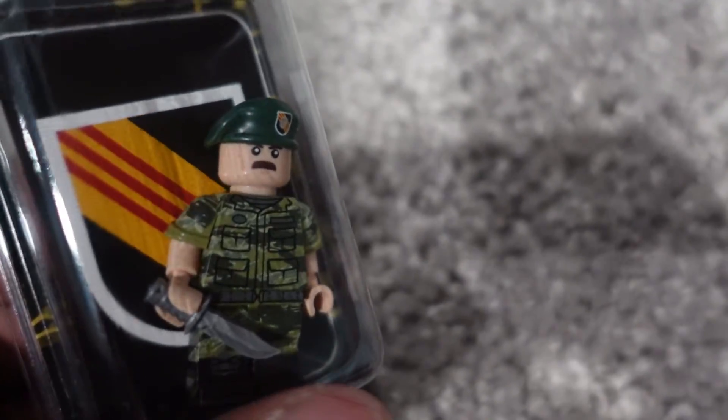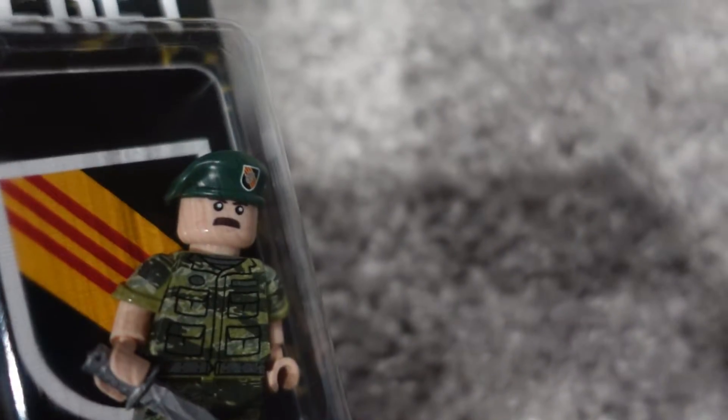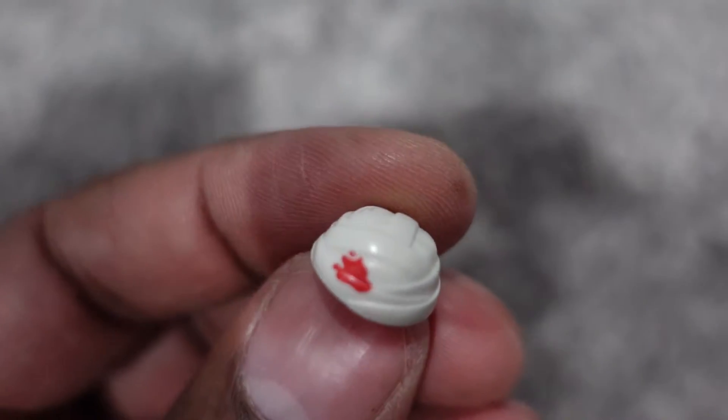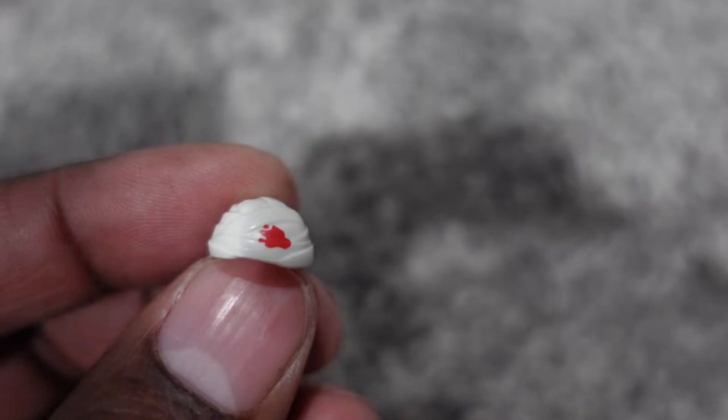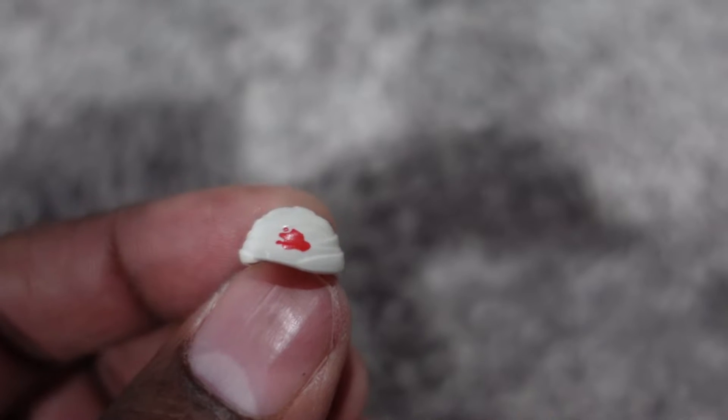So Citizen Brick got me another Green Beret — so cool looking. Let me just open them up. And also got this little vintage head. Enough about that from these two.